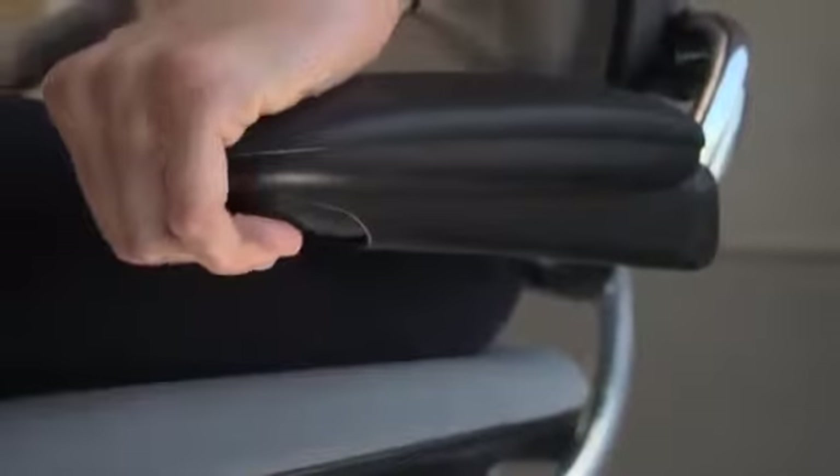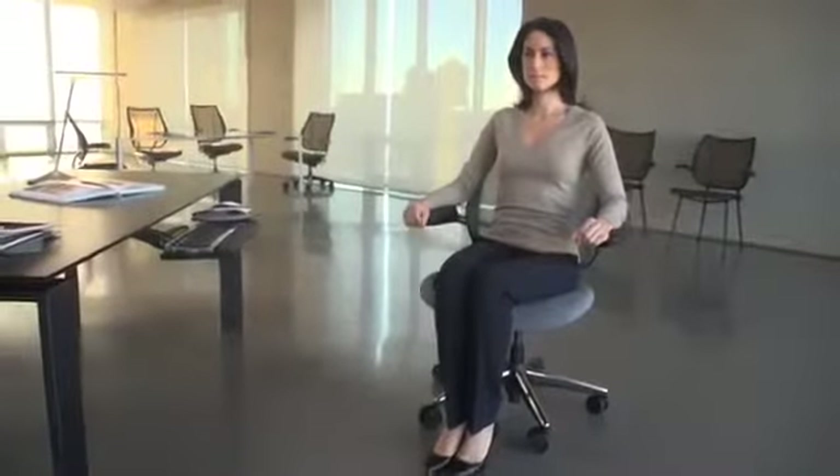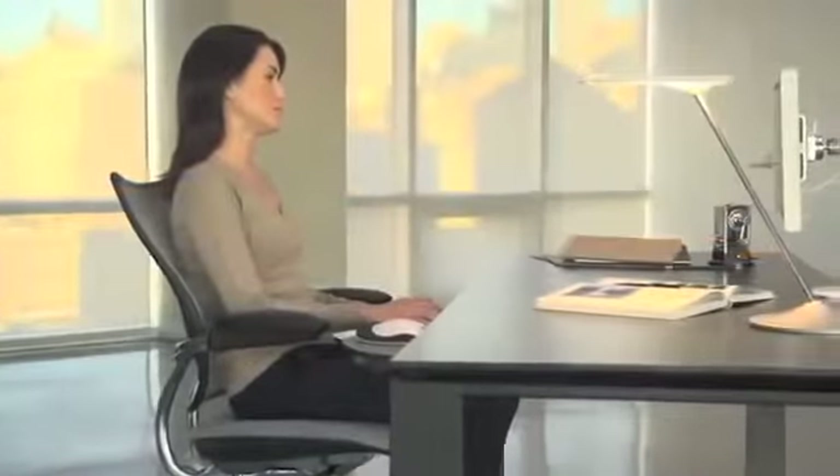With the optional adjustable armrests, just squeeze the button on the underside of each arm to move them up or down, so your shoulders and arms are relaxed and comfortable. Unlike most task chairs, Liberty's armrests are attached to the back of the chair, so they move with you during recline. That's it — there are no other knobs, buttons or levers to set. The Liberty Chair allows you to sit in a relaxed posture while keying and mousing.